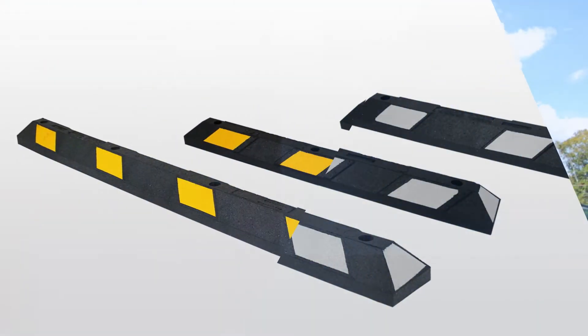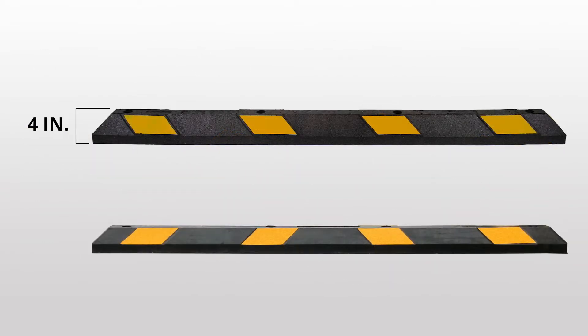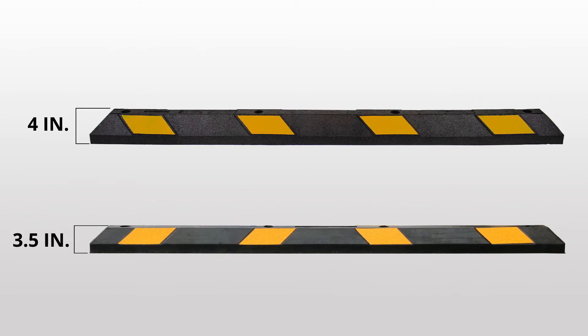Rubber blocks are available in three lengths: six foot, four foot, or three foot. Most of the rubber blocks are four inches tall, but we offer one block that is three and a half inches tall for those customers that don't want the front of cars scraping the top of the block.